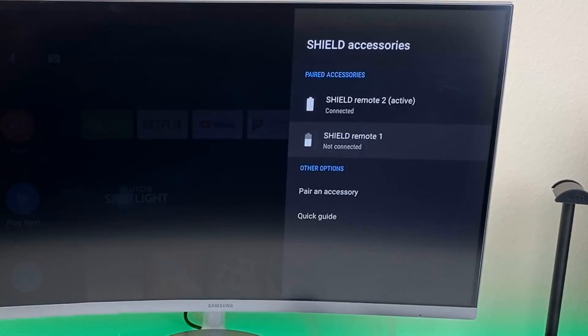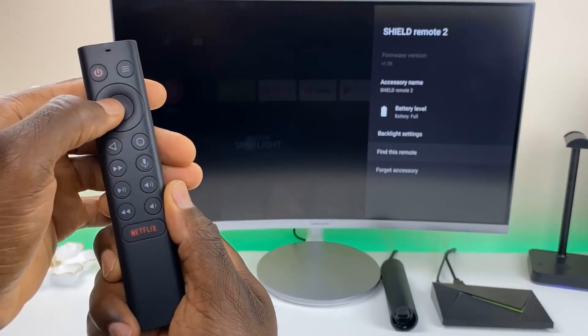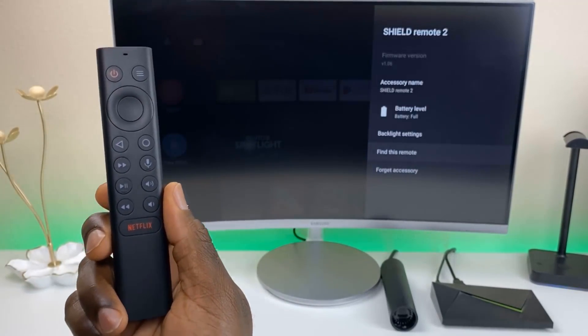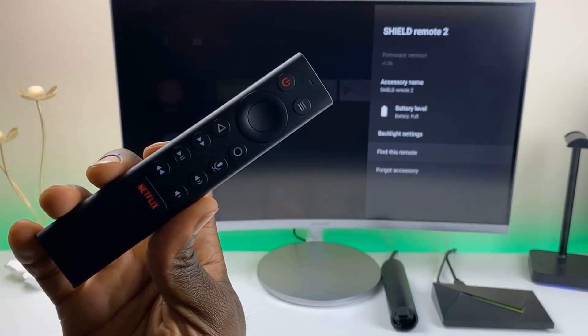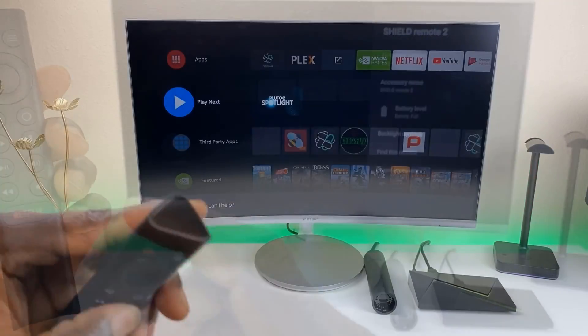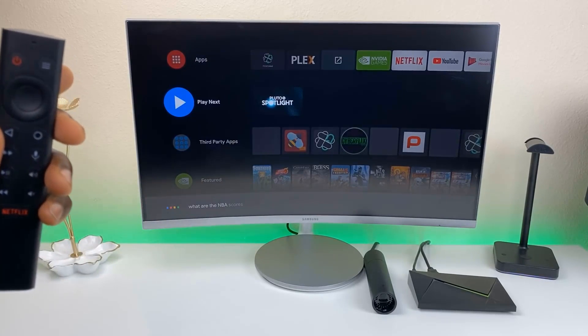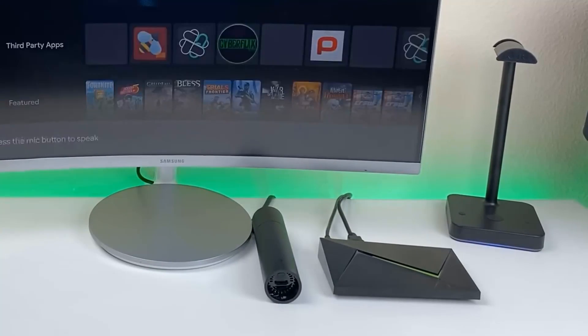Another killer feature is the paging function. With this new controller, there's an audible beep and it also lights up if you lose it. Head over to your Nvidia Shield — if you have the 2019 Shield dongle, press a button on the shield and the remote will start beeping and light up its buttons, so whether it's in plain view or just sitting somewhere randomly, you'll be able to find it.